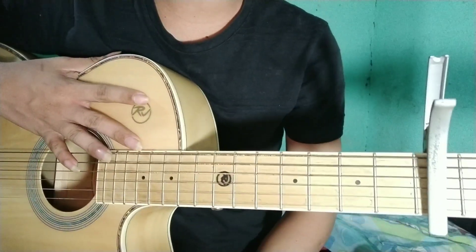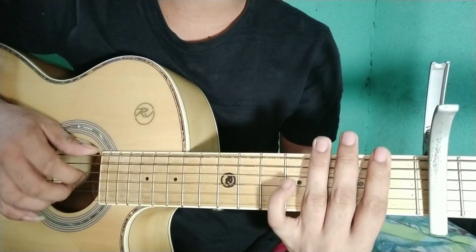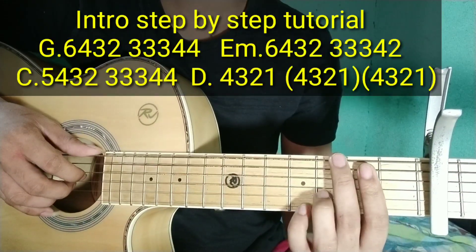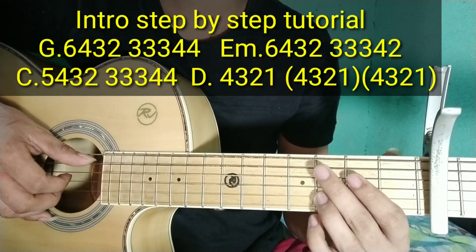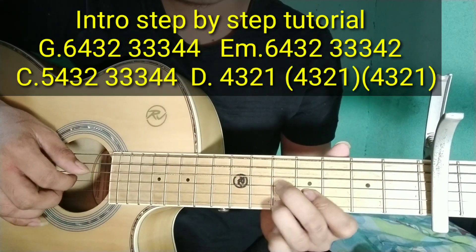Ganun guys yung play nung intro na yun. Step by step, chords at para matutunyan nyo siya ng maayos. Yung intro na yun ay may chords na G, E minor, tapos C add 9. Yung broken chords na to guys — yung parati niyang ginagamit.